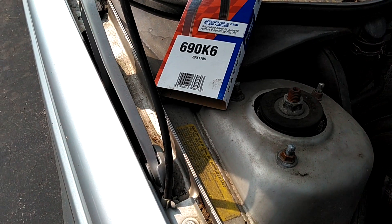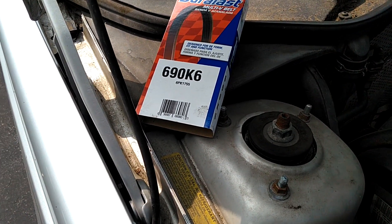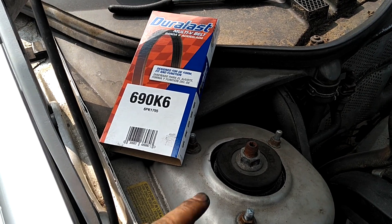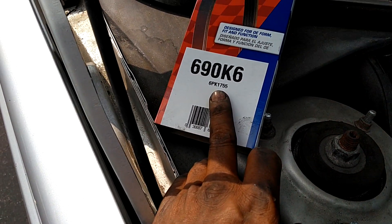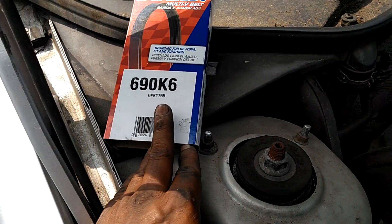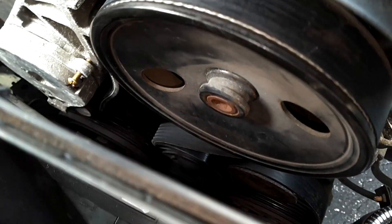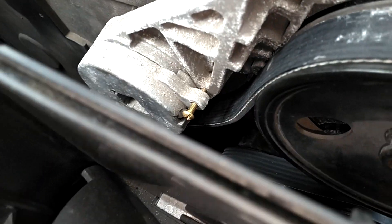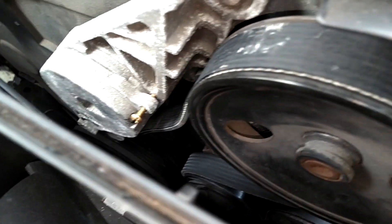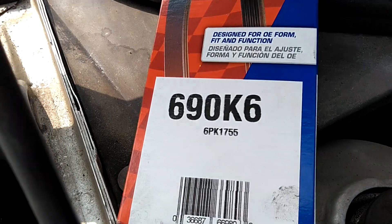Yesterday I tried to install several serpentine belts — that 1740 that they're selling people, the 1743. So we called up AutoZone and told them we wanted the 1752 belt. They had the 1755, which was the closest to the 1752 that IPD sells. Belt went right on, very easy. I'm getting ready to release the tensioner pin so we can confirm that it pulls good tension on the belt. So, that's the belt we're going with — the 1755.